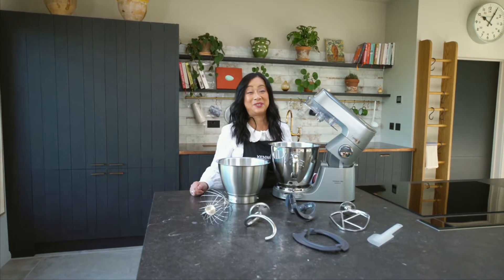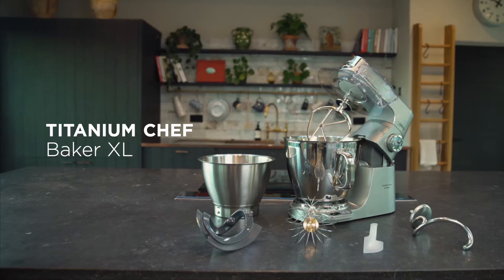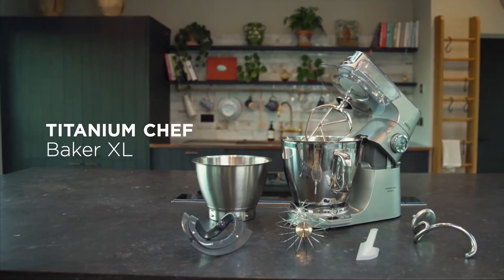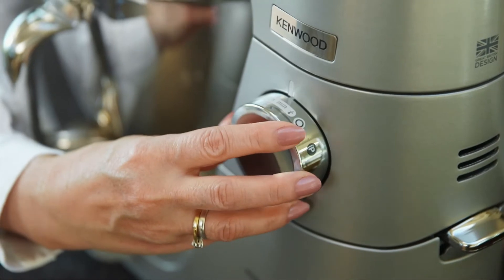Hello, I'm Maria from Kenwood. Today we're unboxing the Kenwood Chef Titanium XL Baker. This machine has 1,400 watts and it has a digital motor.